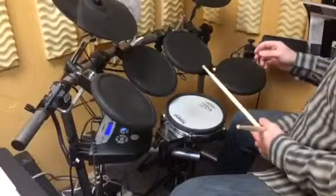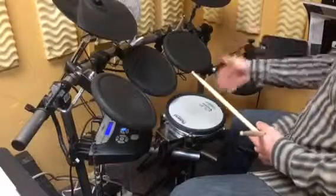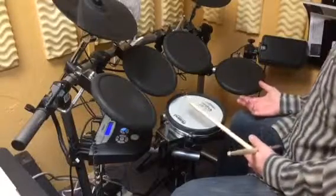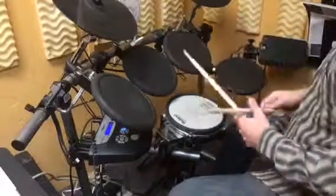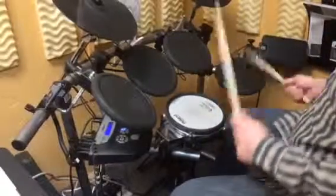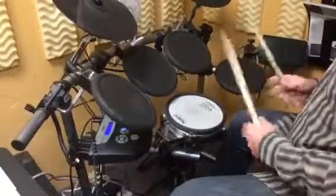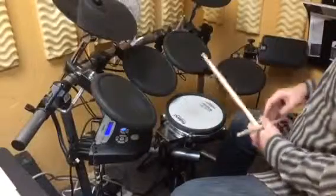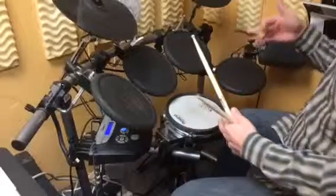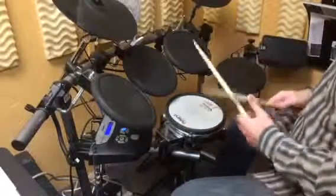If you really wanted to, you could say these are septuplets — seven notes: one two three four five six seven. You can think of it that way if you want, but I'm not really thinking of it that way. I'm thinking of it more as a single stroke roll and just filling in the space with that bass drum.